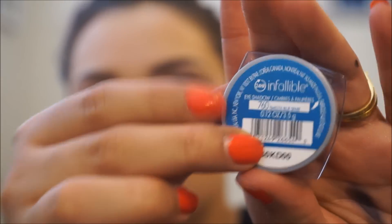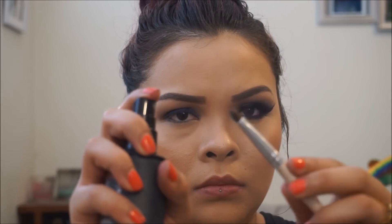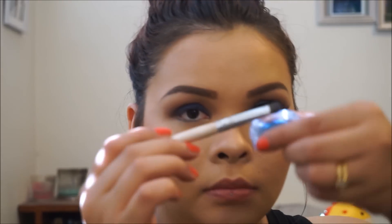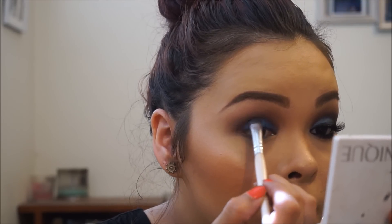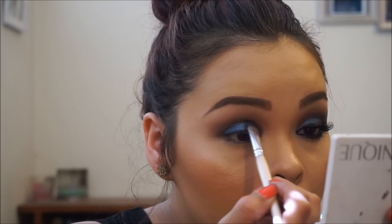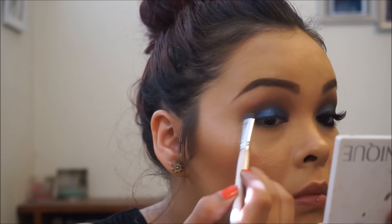Now for my favorite part — the L'Oreal Infallible blue pigment. I'm using the L'Oreal Infallible setting spray to get a better texture and applying the pigment all over my lid where I applied the Rimmel blue as the base. I freaking love this color — I'm obsessed with the L'Oreal Infallible pressed pigments, they're awesome. Then a little eyebrow dance because we're cool like that.